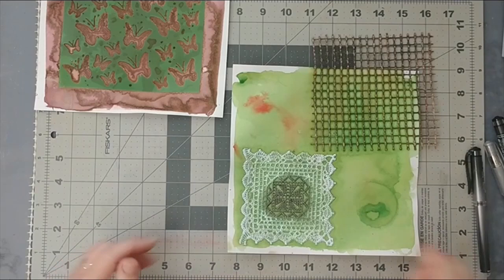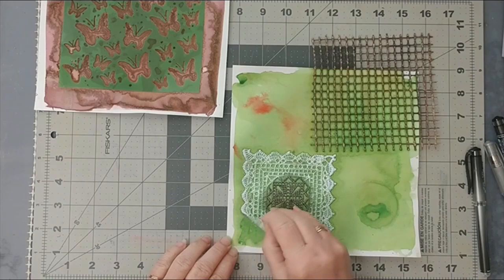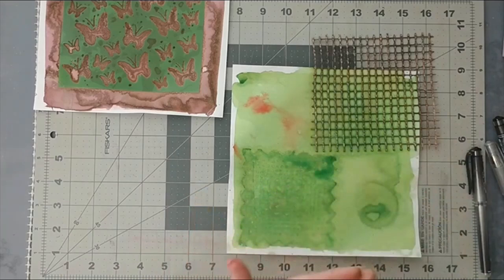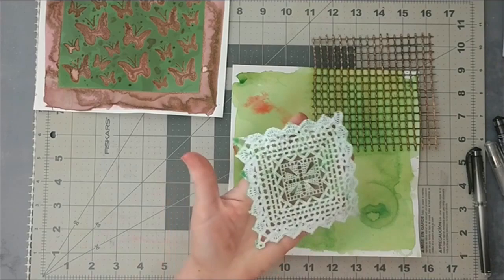I'm just going to pray that this stencil worked. It's still a bit wet — I think if I had left it to dry a little more there would have been a really nice print, but that's okay.